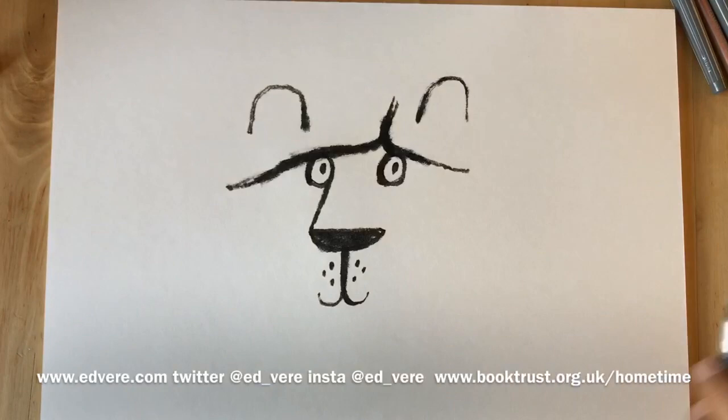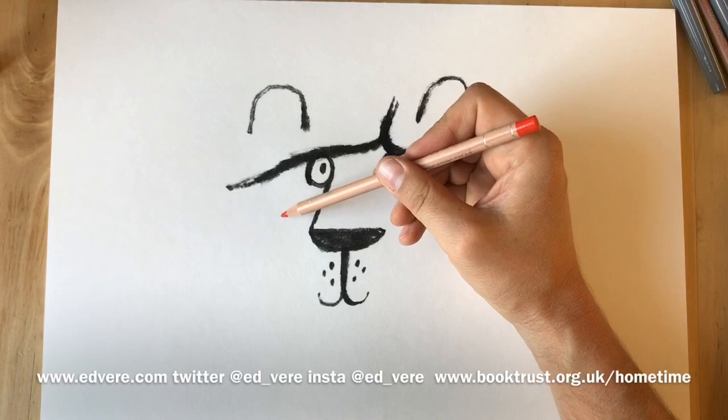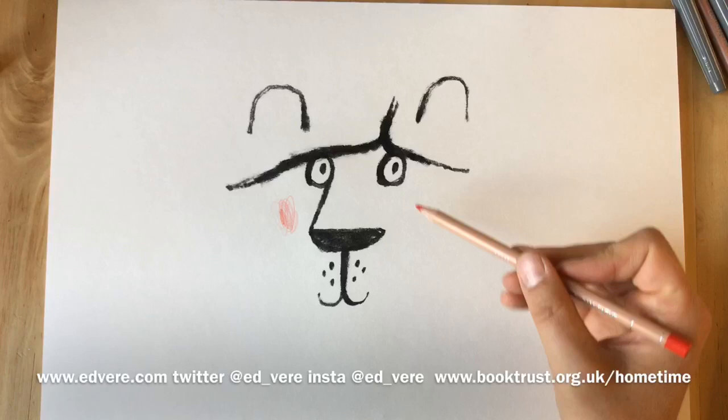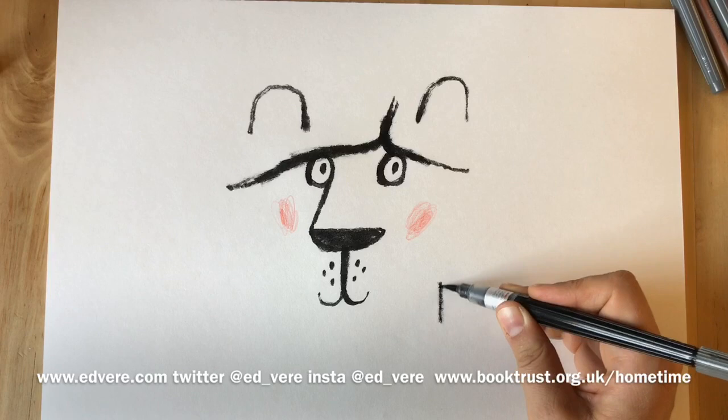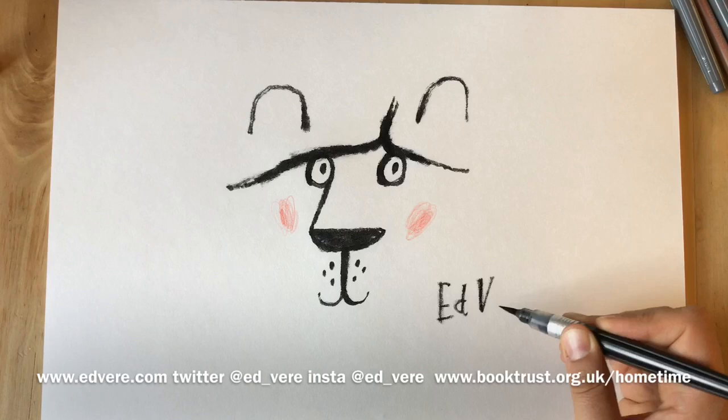Now Leonard is very happy to meet you but he's a shy lion. So we give him a bit of a blush brush on each cheek like this. And I'm going to sign my name here. You can write your name if you like on your drawing.